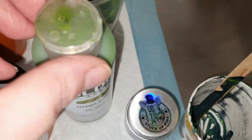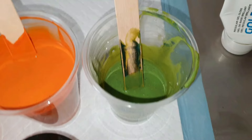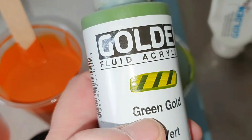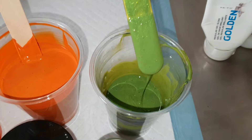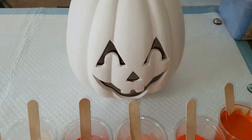Then I mixed it all together and just added a few drops of the green gold until I got it to the shade I liked. It's very pretty. You can tell the pigment will still shine through because this is a very transparent paint — you can see that — so those pigments should still shine through no problem. And those are our colors.